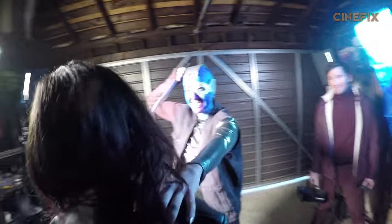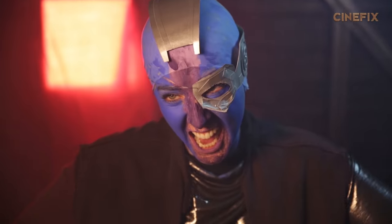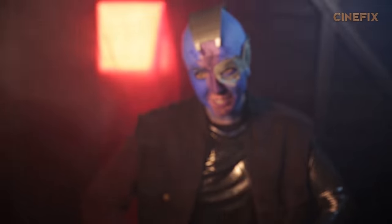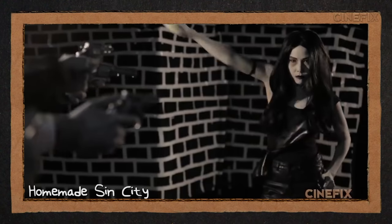It's gonna be alright — it's like Space Psycho or something. Get angry! For Mantis, we got our friend Dawn, and she's actually back — she was in our homemade Sin City, which was quite a while ago.